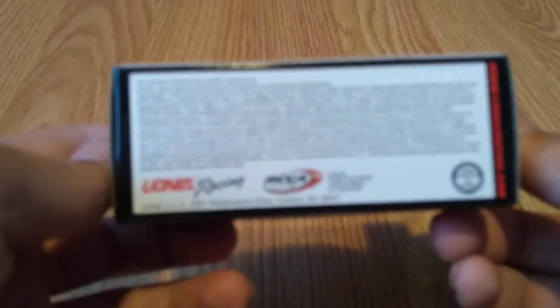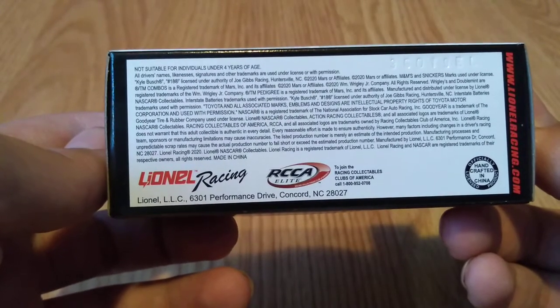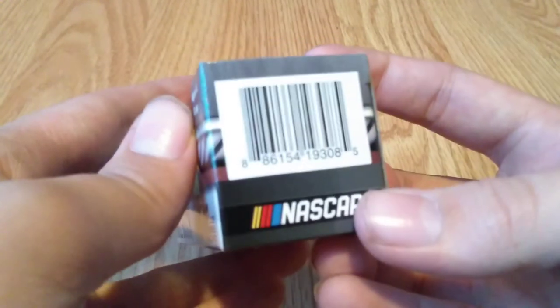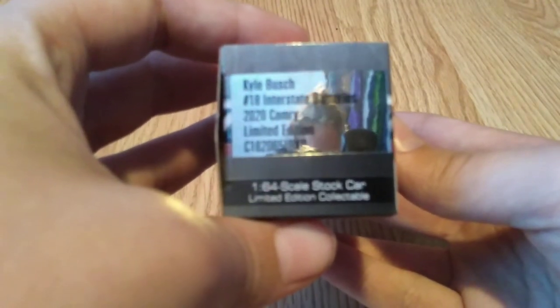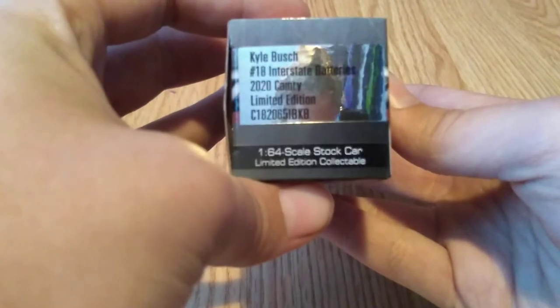On the side you can see the licensing, copyright, and stuff like that — you can pause it and read it right there. On the back there's a barcode and the NASCAR logo on the bottom, same as most boxes. On the front you see Kyle Busch, number 18, Interstate Batteries, 2020 Camry Limited Edition.